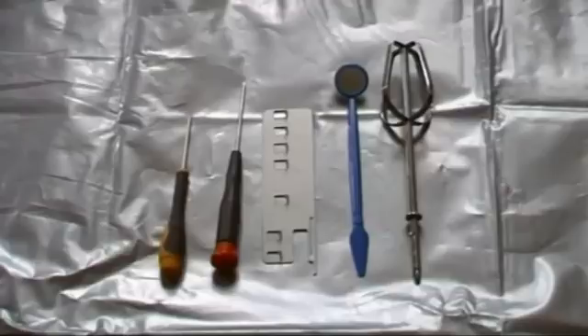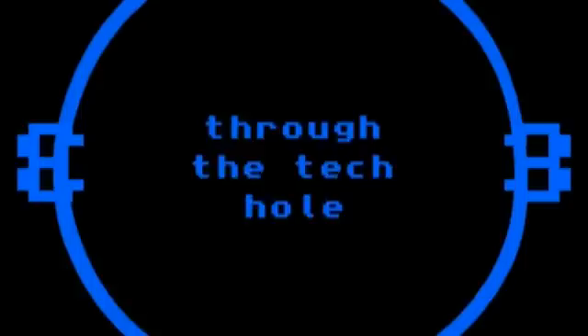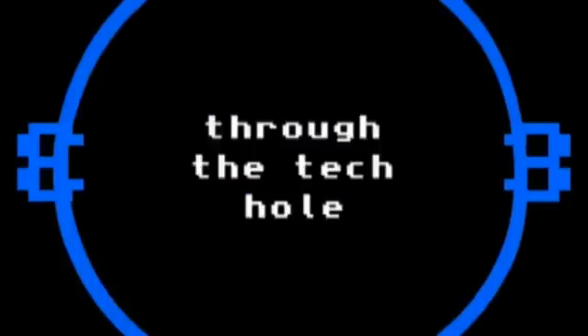As always, if you're planning to dismantle your 360 yourself, do make sure you've got the correct tools beforehand. Next time on Through the Tech Hole, we'll be dismantling a PlayStation 3. It's full of wasps!